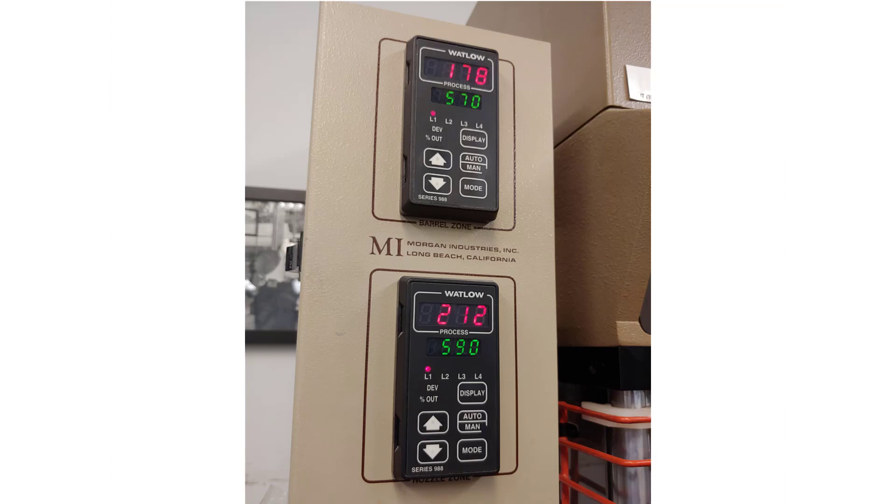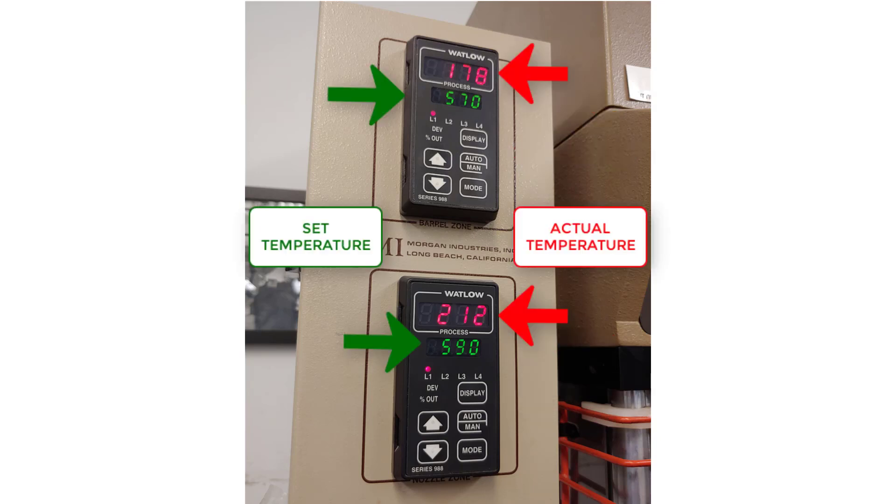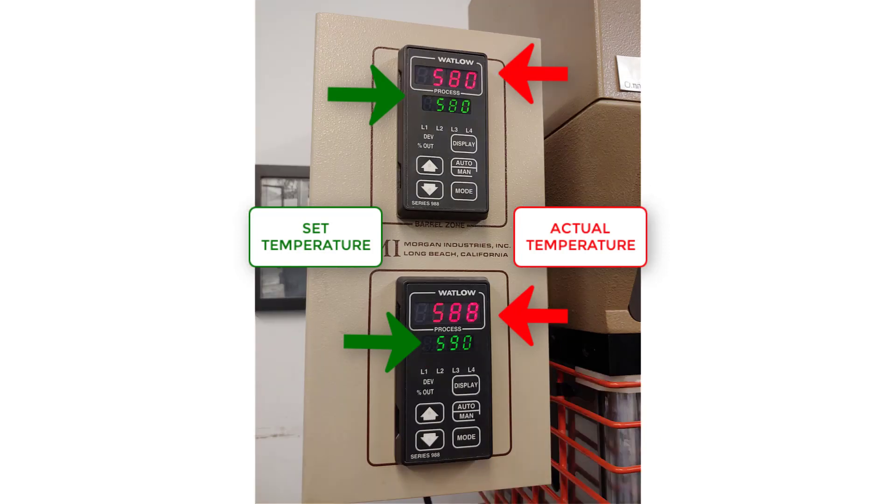Here the barrel zone temperature controller is shown on the top while the nozzle zone temperature controller is shown on the bottom. The numbers in red are the current temperature while the numbers in green are the set temperature. You can see that in this current photo the barrel and nozzle are still heating up to temperature. In the new photo we can see that the barrel and nozzle are up to temperature and ready for injecting.